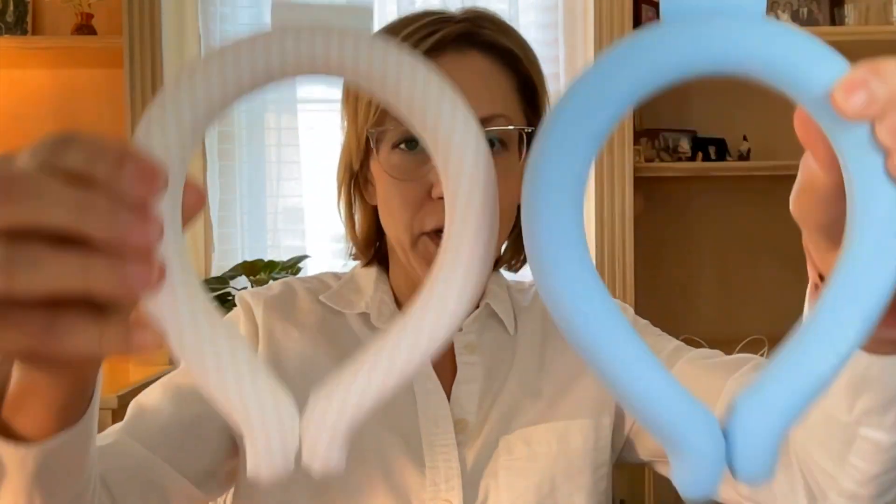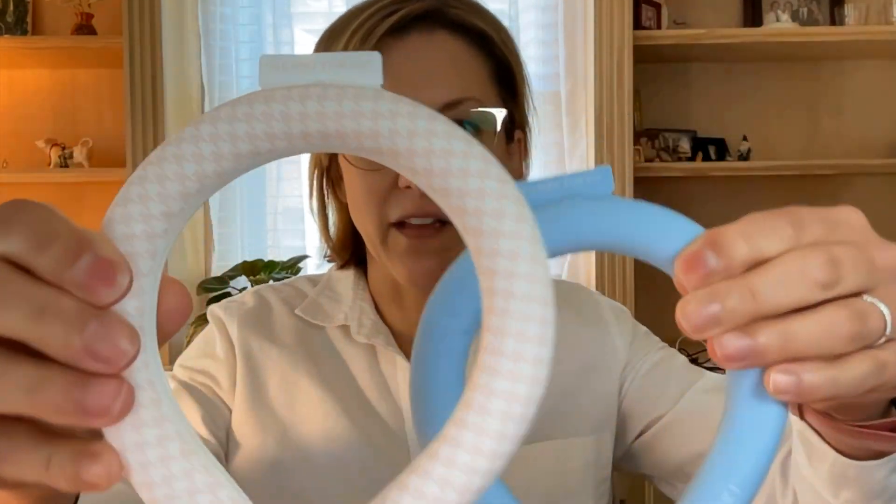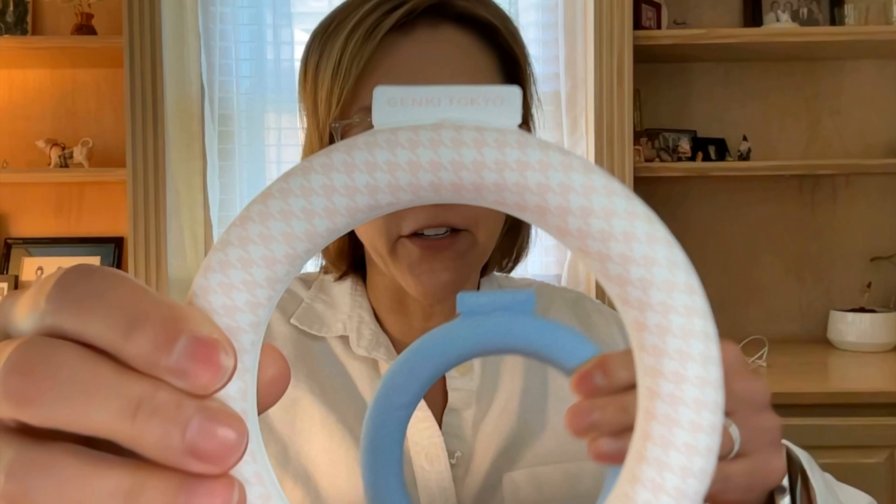Hey everyone, it's Jennifer. I was gifted two neck cooling wraps. These are super cool. Here is what they look like. I think they're super duper cute — I love this little pattern here.